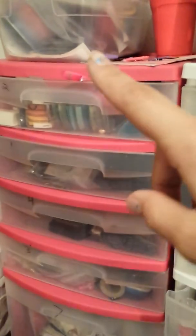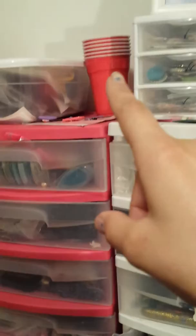I'm not going to show you this drawer because it's not organized. This is just my garbage bag — some cups from when I'm painting.